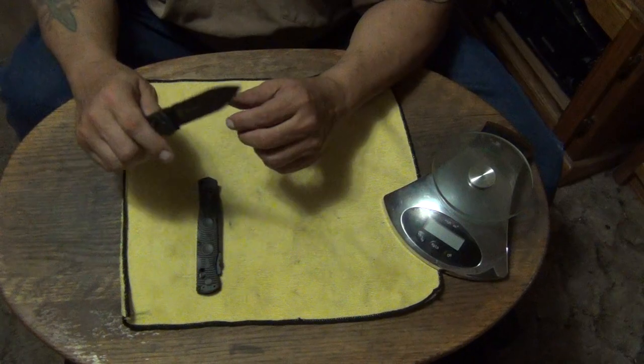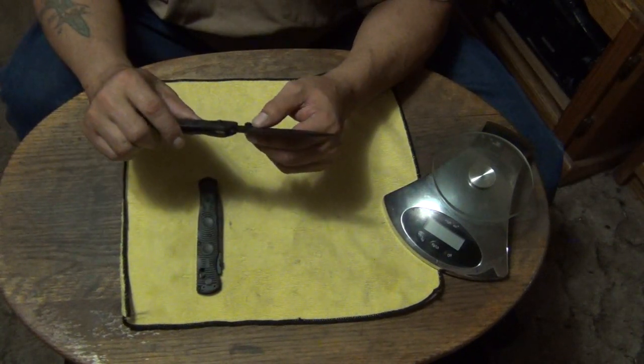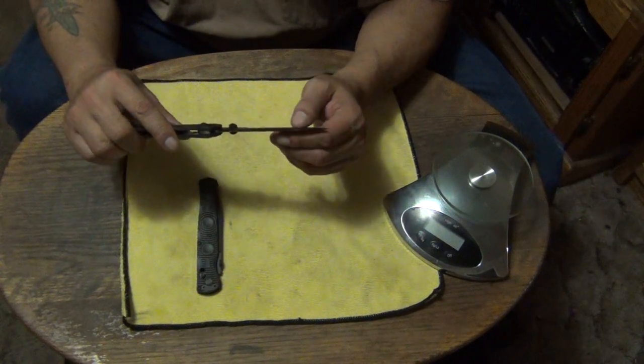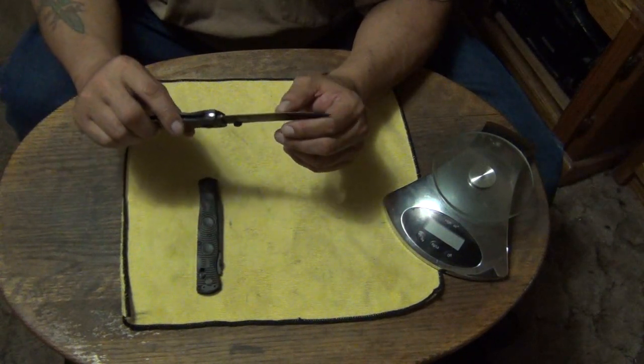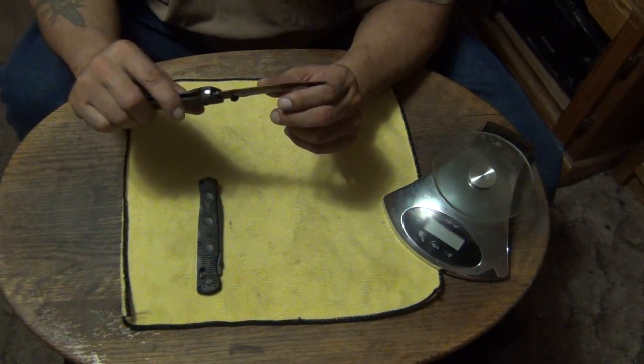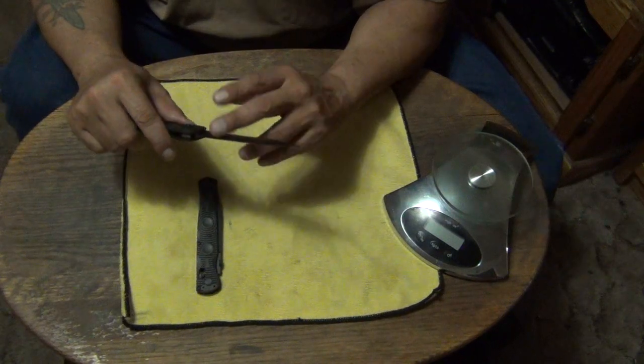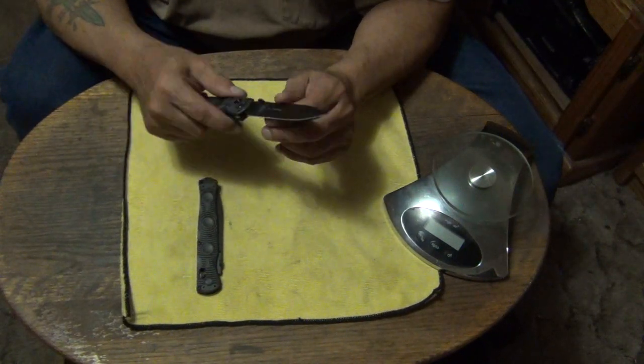The only thing I don't like about D2 the way Benchmade does it — their Rockwell hardness is between 60 and 62 I think — at that hardness you can't use regular stones on it. You need ceramic and other kinds of stones.